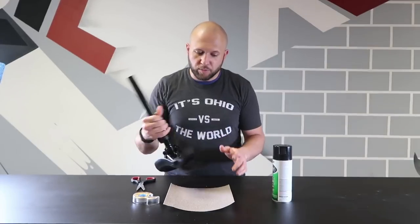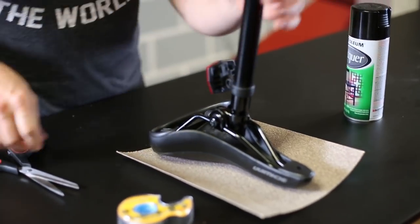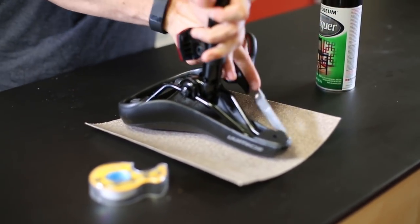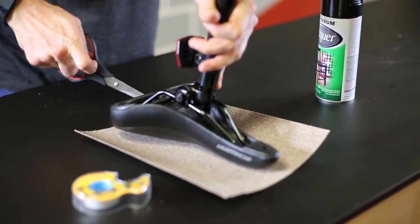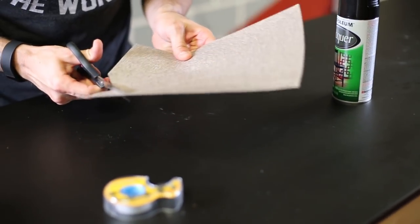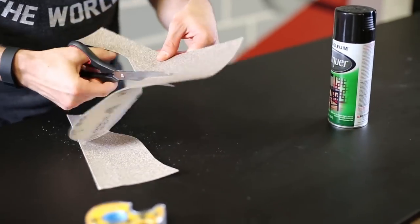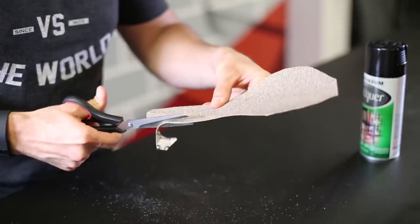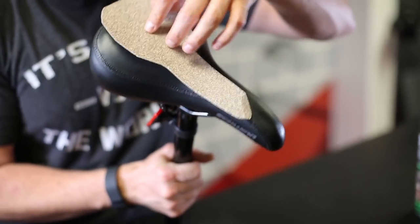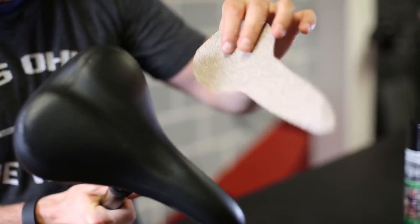Check it out — this is what you've got to do. Take the bike seat and try to create a little trace of what a bike seat would look like. Now cut that trace out. Now you have your bike seat cut out for your sandpaper. Next step, we've got to spray paint it to make it look black.